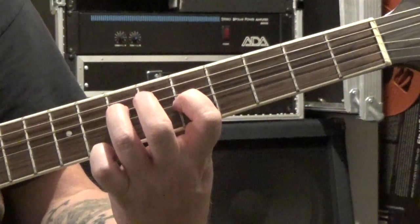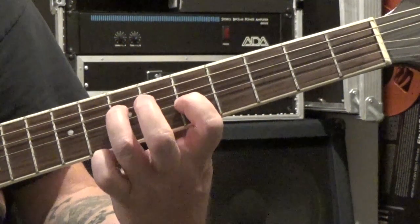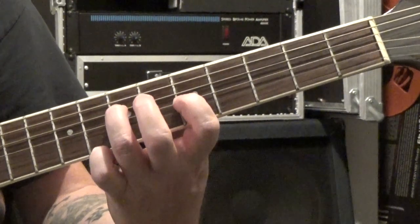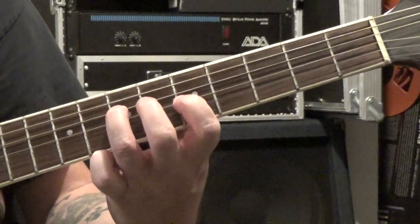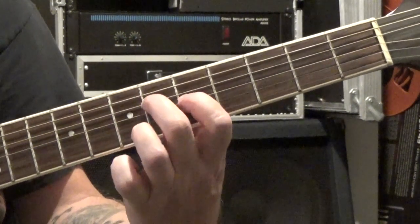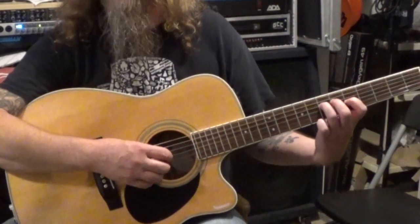Then the next measure is C major 7 over A flat. All we do is take that note on the seventh fret of the fourth string and move it to the sixth. So instead of your third finger playing it, now it'll be your second finger playing it. The other ones stay the same — same picking pattern.